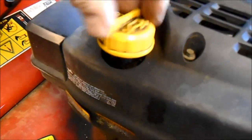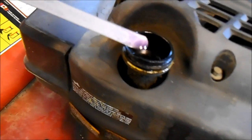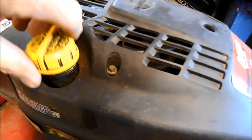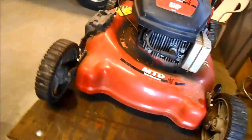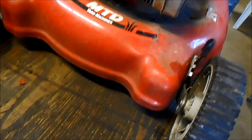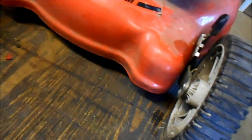Let's just look inside here. That looks like transmission fluid to me. It does start — the blade goes round and round and all that stuff. I did do a small wheel alignment just before I turned on the camera; this tire was up about a half an inch compared to this one.